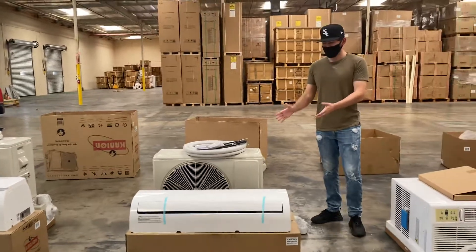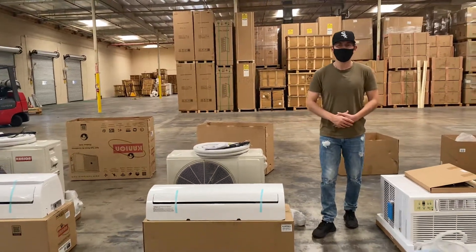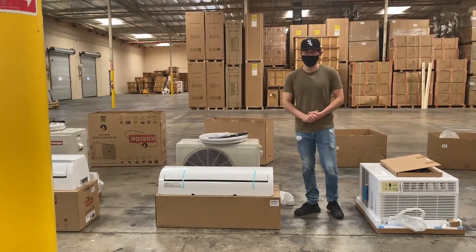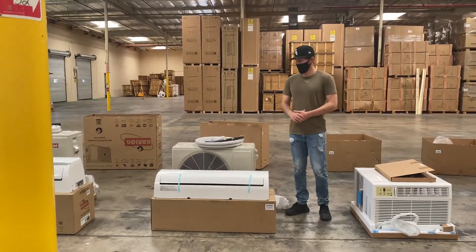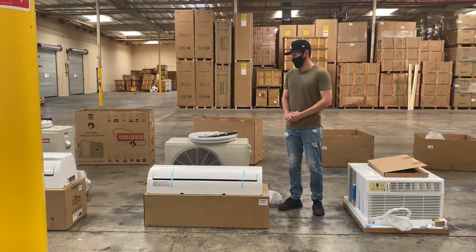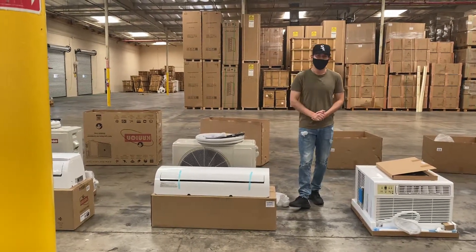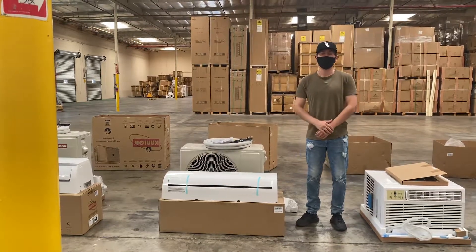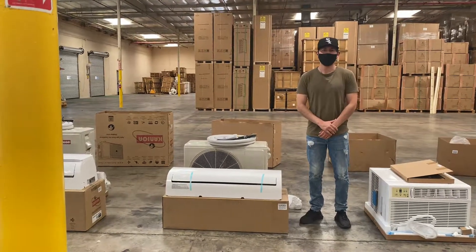If you're interested in one of these units, feel free to visit coolerdepotusa.com — we'll update pricing, pictures, and all the information on our website. If you have any other questions regarding this unit, you can also give us a call. Thank you for watching.